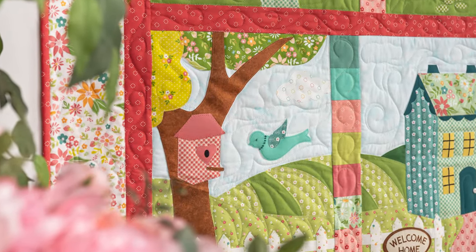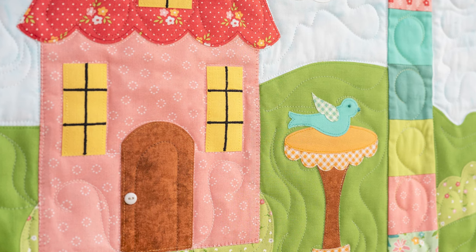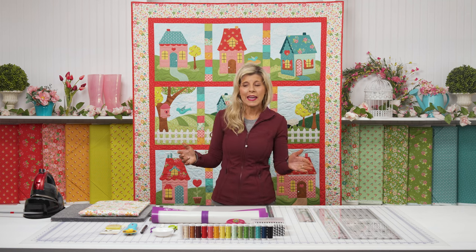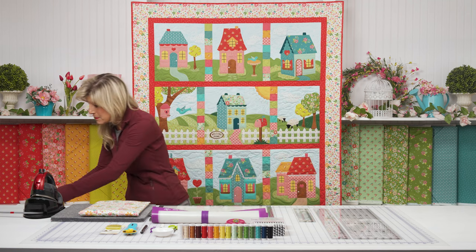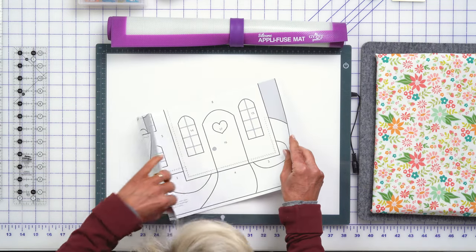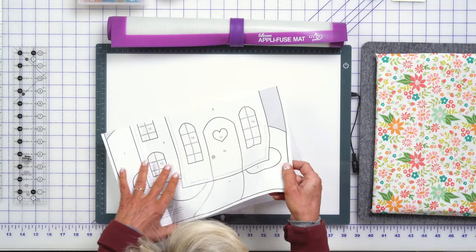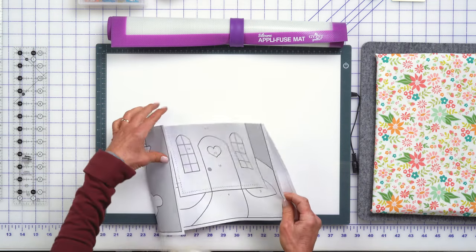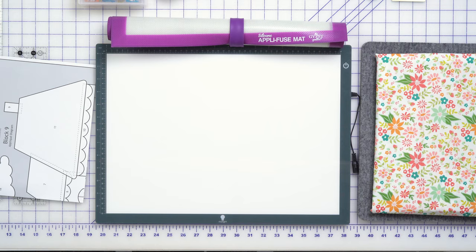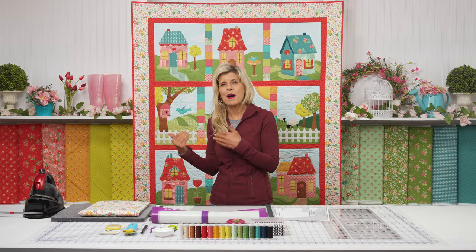Each month you'll be getting a portion of the quilt — all of your background fabrics, pre-fused, laser-cut applique, and amazing diagrams, as you would expect. Full-size layout diagrams work so beautifully in combination with our light box and AquiFuse mat for pre-assembling things and bringing them onto the background.